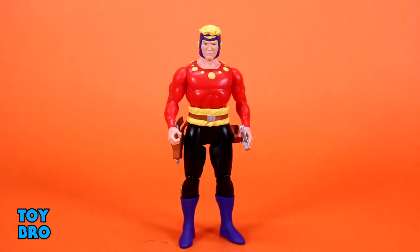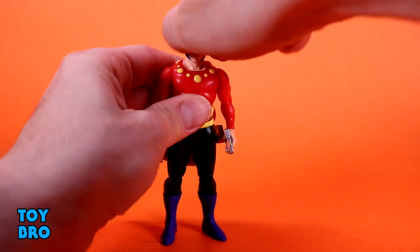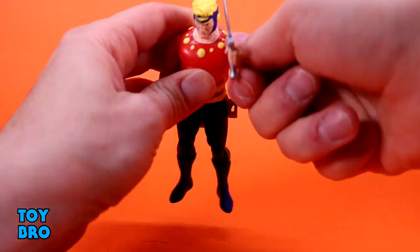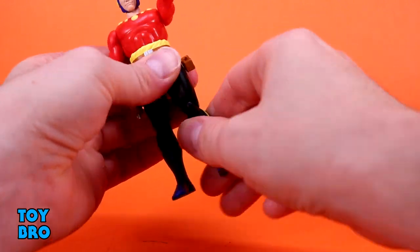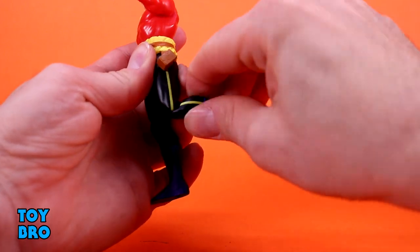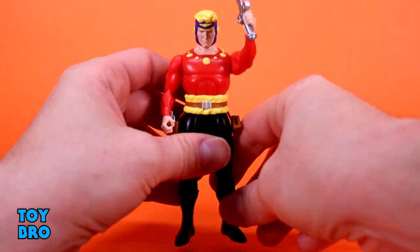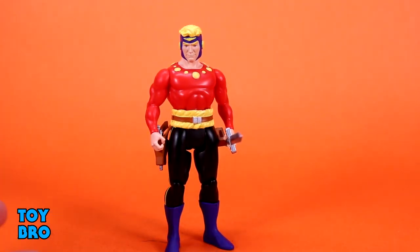They're basically all the same as far as articulation. It's a retro style figure, so the name of the game is form over function. They have minimal articulation, and I think that's to be expected. The head is on a ball — it can look up slightly, looks down really nicely, tilts side to side. Full rotation. Arms swivel at the shoulders. The legs kick forward and backward. You've got a knee with about 90-degree bend and some swivel. That's about it — retro style figures, but not just the five POA three-and-three-quarter. They have a slight bit more.